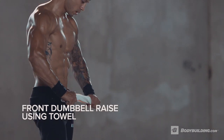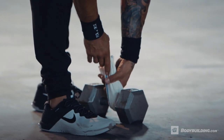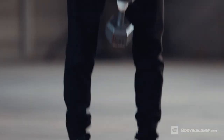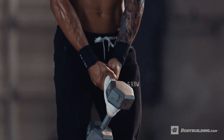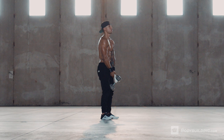Roll up a small towel and grasp it by the ends. Wrap the towel around a dumbbell handle so that it is pressed against the inner side of the upper plate, keeping your hands together to ensure the weight doesn't slip through the loop. Let your arms hang directly in front of you. This will be your starting position.